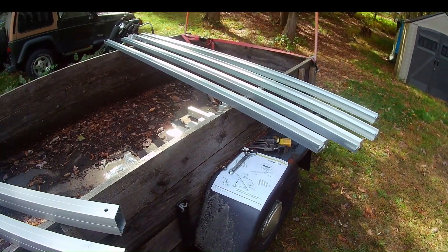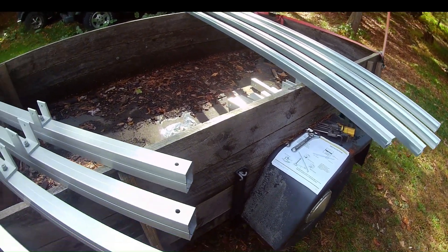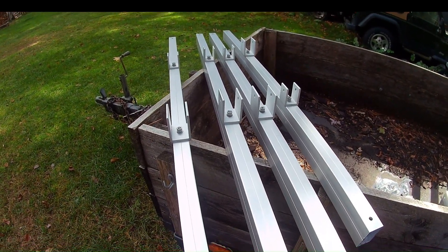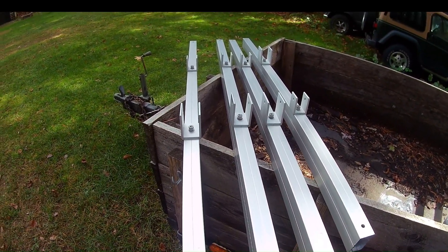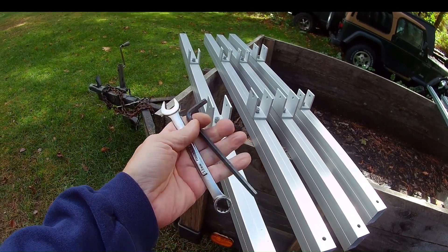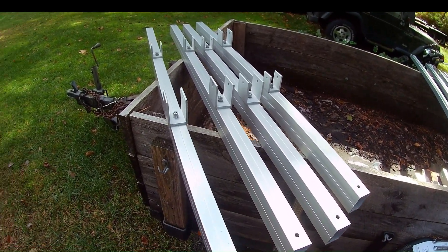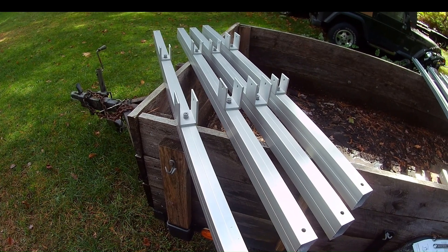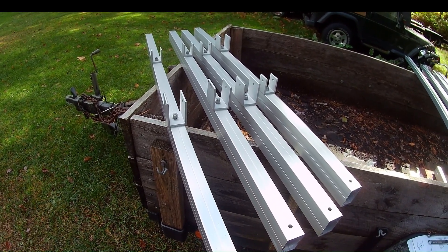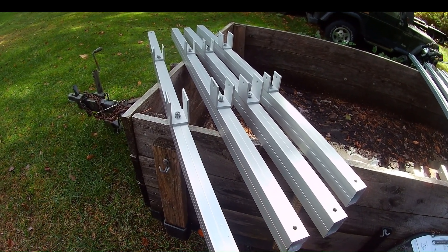But other than that, we're just going to keep plugging away. So far, very, very simple setup. The only tools I've had to use were a 6 millimeter Allen wrench and a 13 millimeter socket and regular wrench. Just put those four legs together with the brackets, and I'm going to continue on with the bracket installation and then show you once that's done.